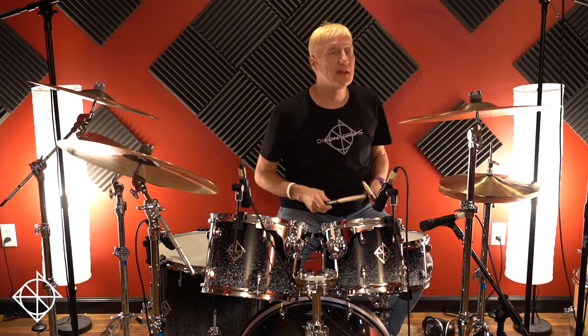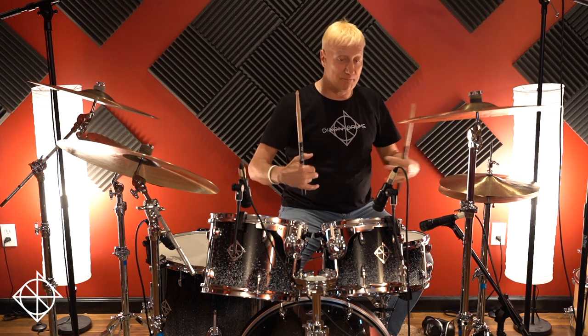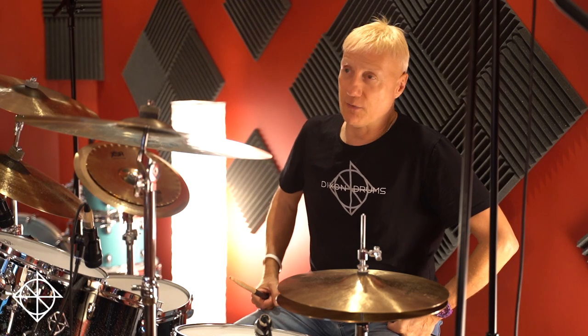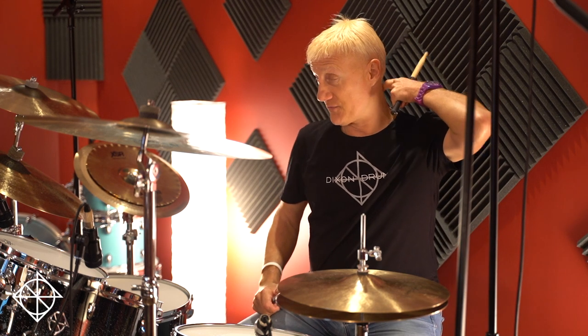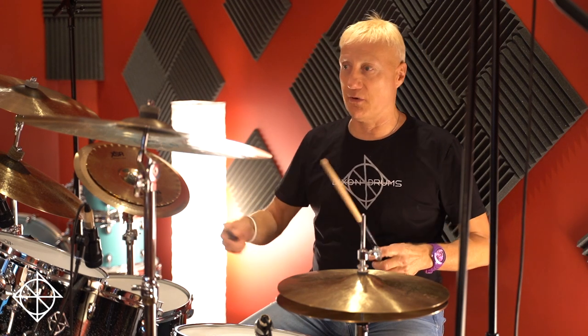Thanks for that great question about the Blushda. When I first learned it — I guess it's a rudiment — I didn't know it as a Blushda because it came about later, I think through Drumline. The real roots of the Blushda, according to Steve Smith, is Tony Williams. Because I used to listen to Vinnie Caliuta all the time doing it. I was like, what is that?